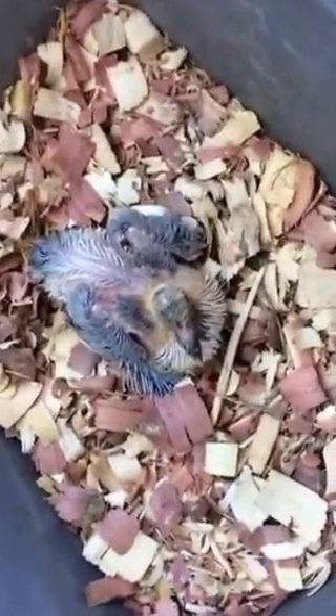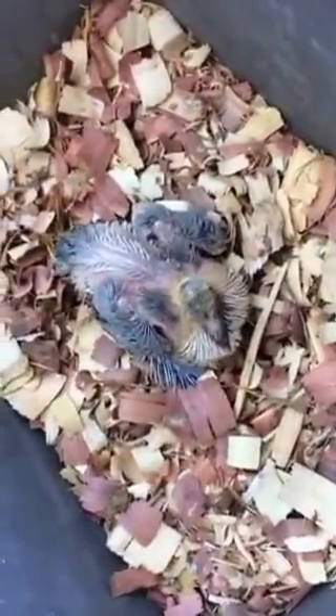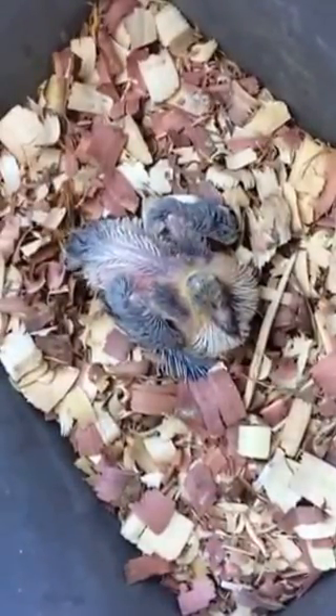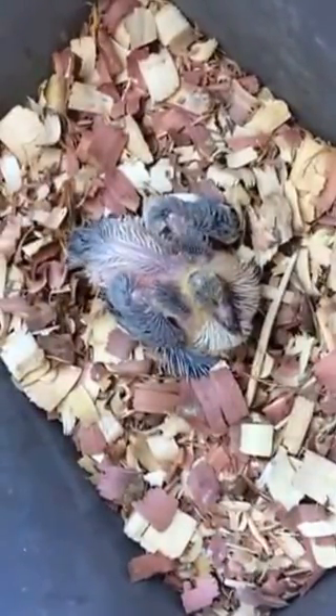I hope this video makes some kind of sense. If you have any questions, you can comment. All right, have fun. Happy breeding season. Good luck to everybody. Take care, bye.